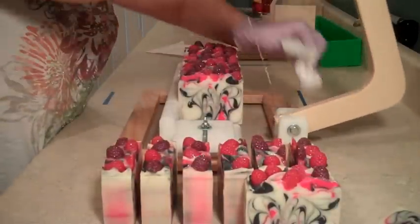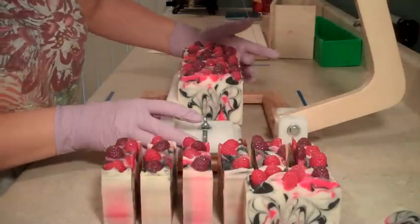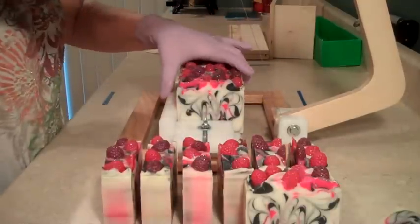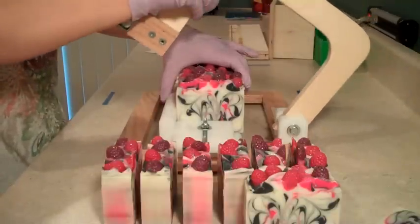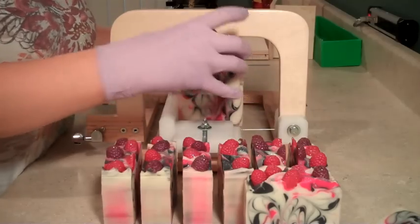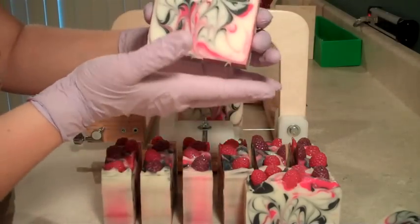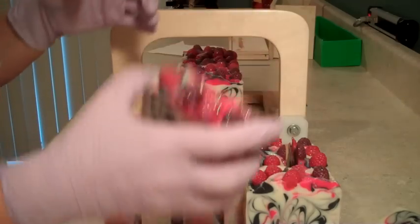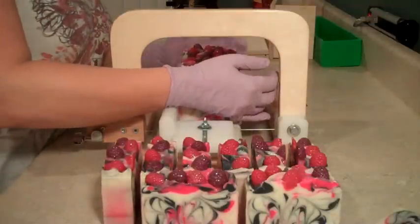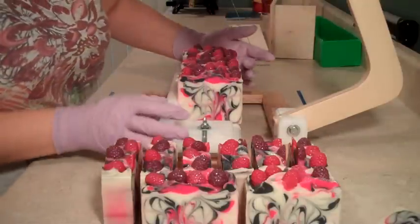I mentioned in my last cutting video that I love the multi-bar cutter, but there's something kind of fun about cutting a loaf of soap slice by slice. For you viewers, I know it might be a little bit tedious, so I don't blame you if you fast forward. But when you're cutting the soap that you made, it is really nice to do it one bar at a time so you get to really admire each cut and each bar. I always say it's kind of like unwrapping a present with each cut because you never know how it's going to look.